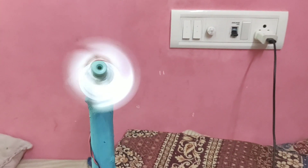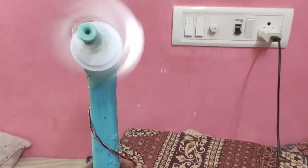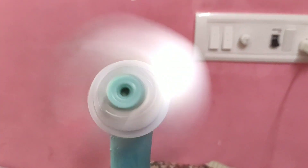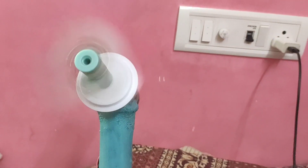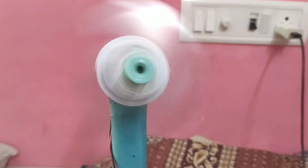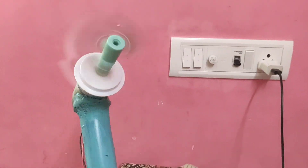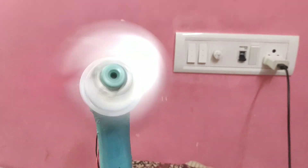This is a new invention. I'm going to cut this knife. This is a new invention. You can subscribe to our channel. Thank you for watching this video. Bye!